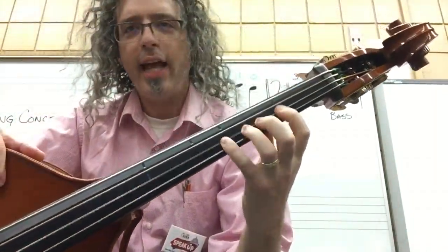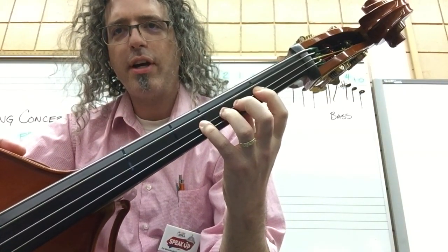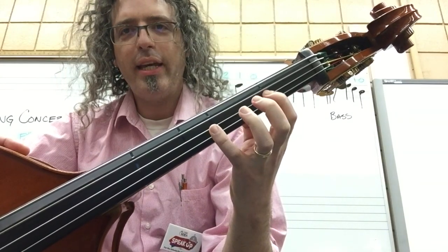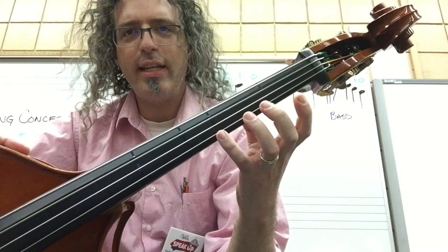On the bass: F sharp, F sharp, E, E, F sharp, F sharp, E. Rest. F sharp, E, F sharp, E, F sharp, E, D. Rest.